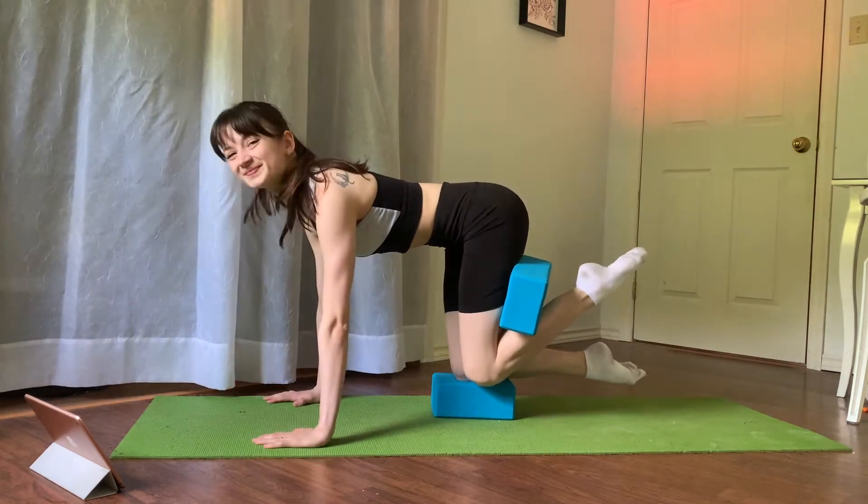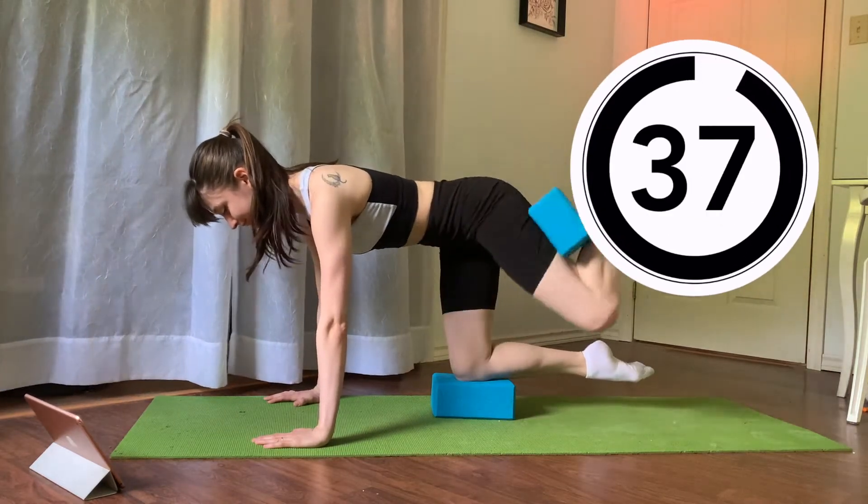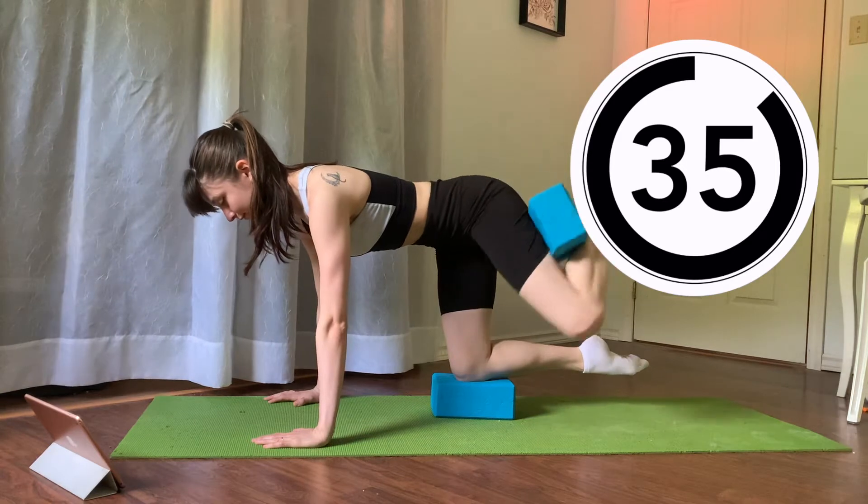As always we have 40 seconds on, 10 seconds off. Let's start with our shoulders on top of our wrists, hips on top of our knees, and tabletop for some knee circles. We're gonna do 20 seconds going outwards and 20 seconds going inwards.